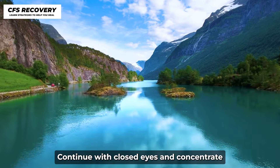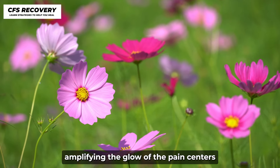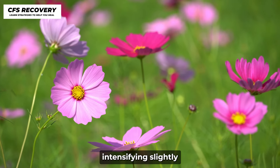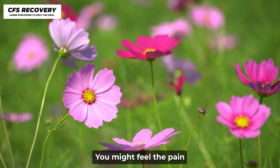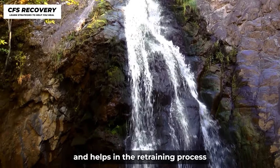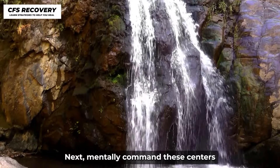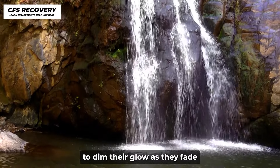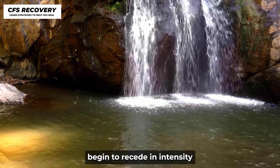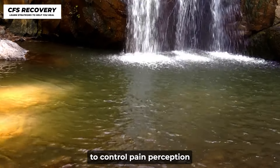Step 3: Continue with closed eyes and concentrate on gently amplifying the glow of the pain centers. As you do this, you may sense the pain intensifying slightly — this is a normal part of the exercise and helps in the retraining process. Next, mentally command these centers to dim their glow. As they fade, the pain should simultaneously begin to recede in intensity. This process reinforces the brain's capacity to control pain perception.